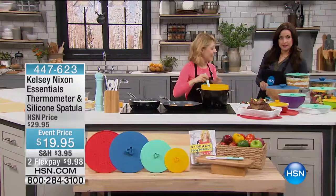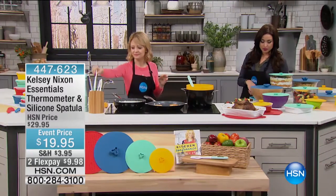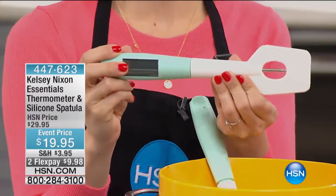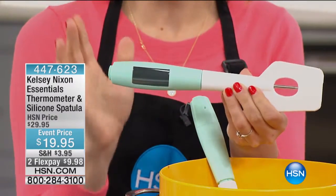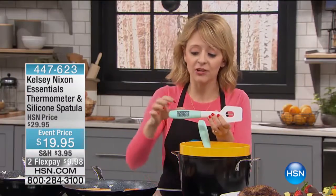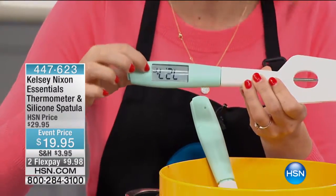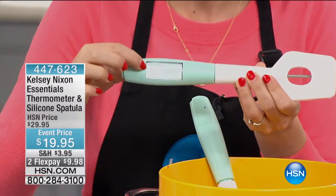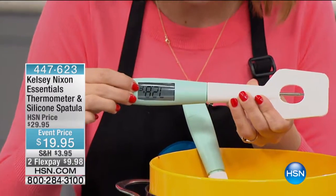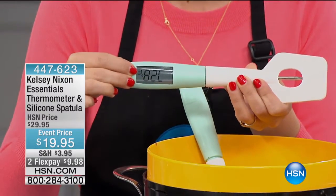This is such a smart idea — something that I hadn't seen before that Kelsey brings to us. This is a thermometer that's built into a silicone spatula. I'm such a fan of a digital thermometer, and I particularly love just how large the display is. You're not trying to squint at numbers — you immediately know what that temperature is.